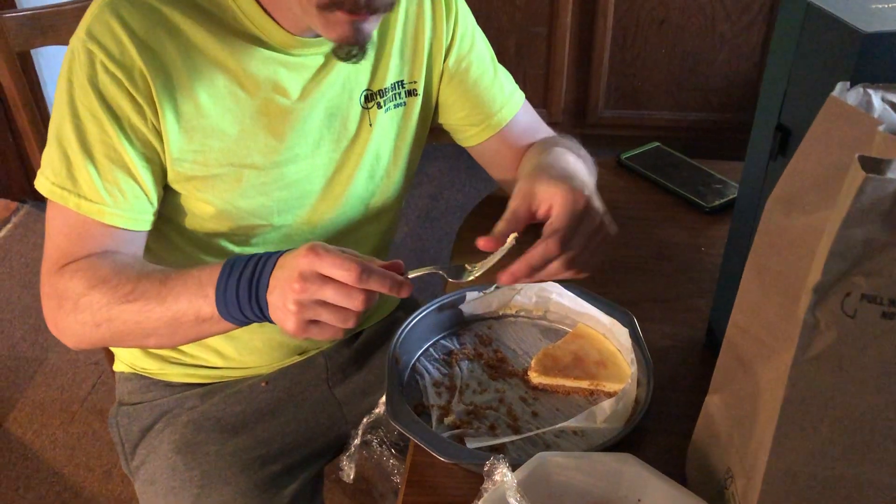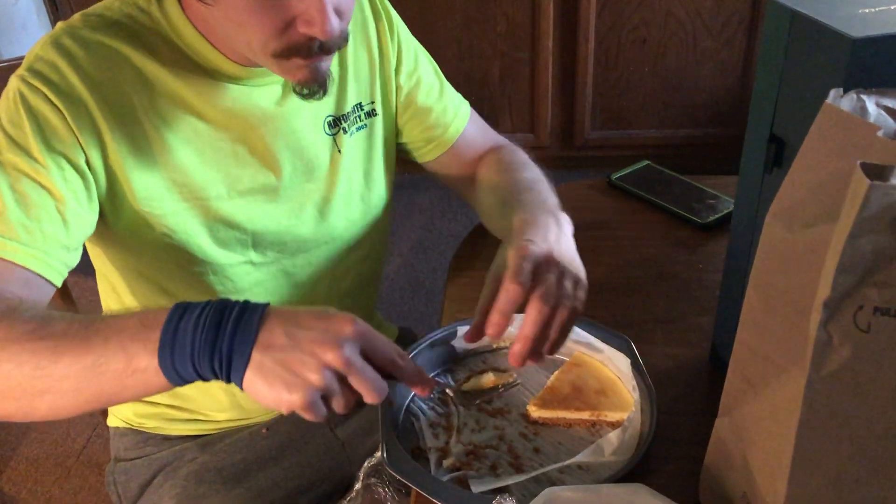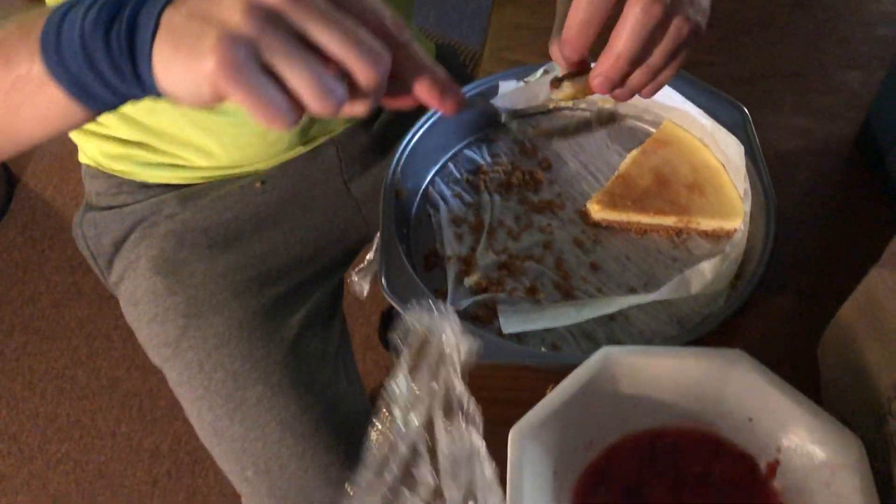It's a lot better cold. I made that. The cheesecake does need to be taller and more. Really? Yeah. Put a top on it. Absolutely.